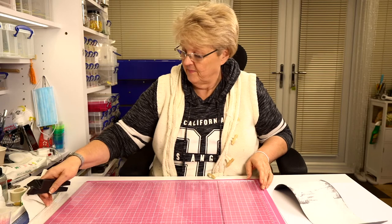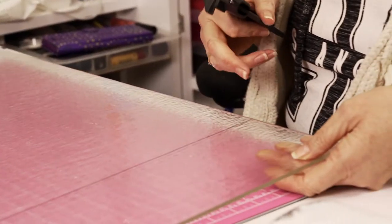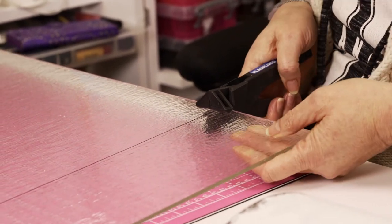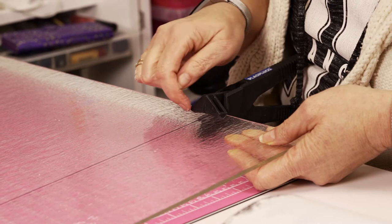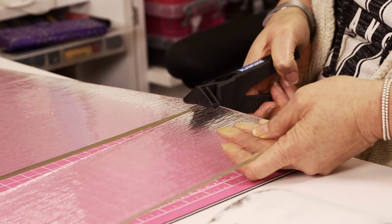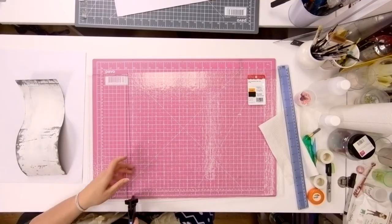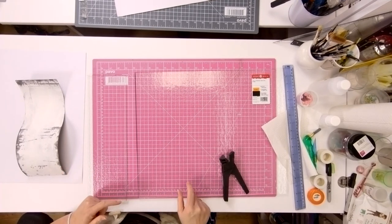To break the glass, I use running pliers — we have lots of them in the studio. Where the score is, I get the nose of the running pliers right on the center line, which puts pressure either side. You can see that slight arch — and there it runs all the way along, nice, clean, and smooth. That's my long piece of glass cut. It's obviously too long, so we need to chop that down to length.